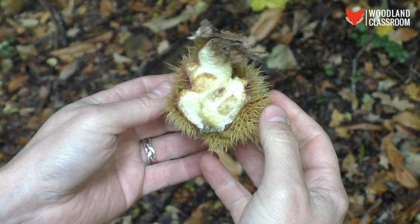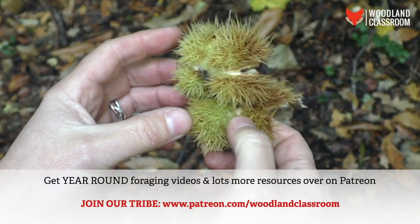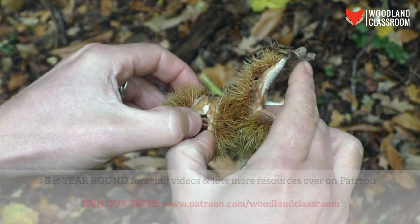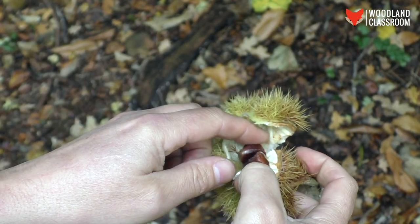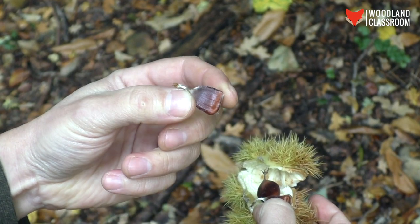Now here we've got something much more promising. You can see that this husk is all open on one side but not yet on the other, and there's a fair size to it. Let's see if we've got something good in here — oh, wishing I had my gloves right now. Frustrating again — there's one that's passable, we can make use of that. We'll stick that in the risotto.